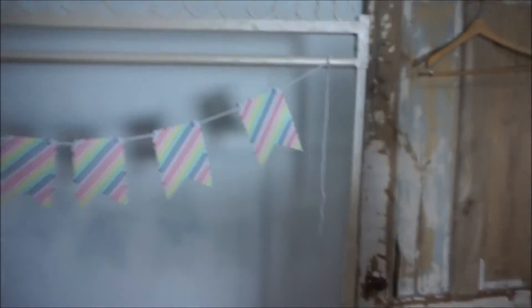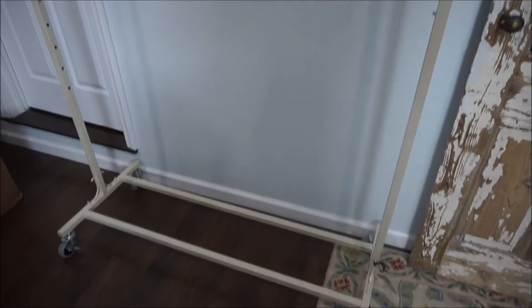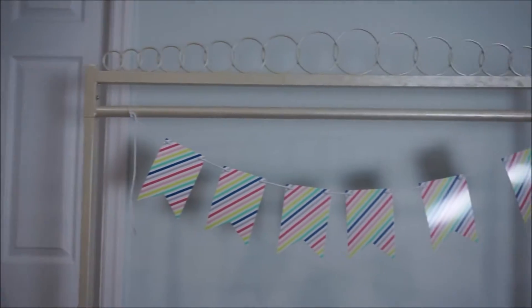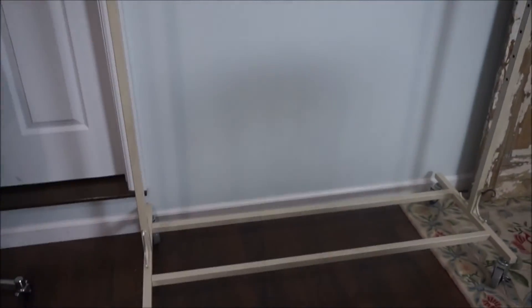The first thing I got is this rack. I got about eight or nine of these. I like the white and they're fairly easy to put together and they roll around. I just think that they're pretty. I'm going for the whole shabby chic white clean look.